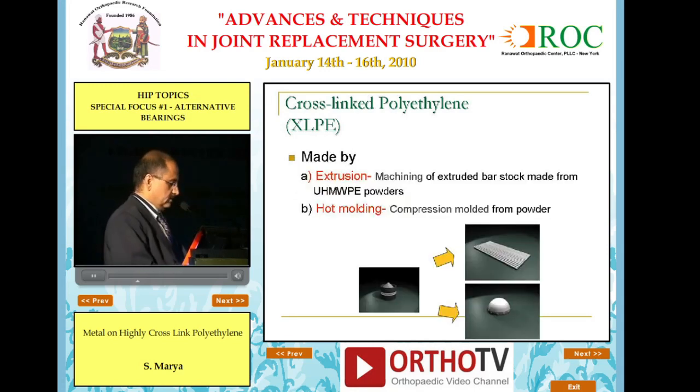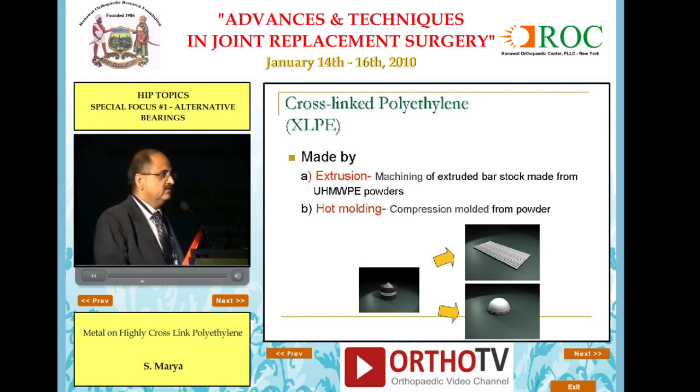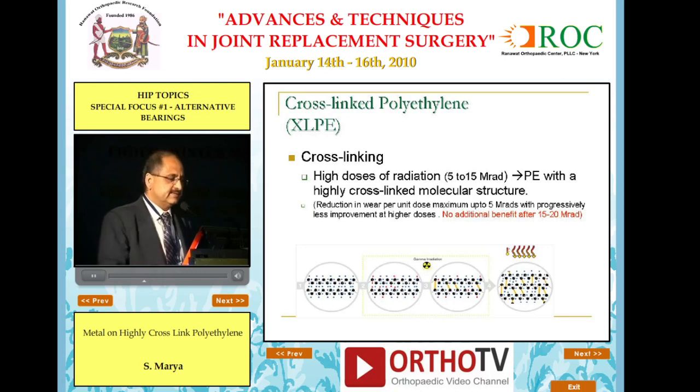Cross-linked polyethylene is then further converted into the implant or the socket by either extrusion — that is, you form sheets from the powder — or by hot molding, that is, directly from the powder you form the cup. In either case, you smoothen it up and finally sterilize it.